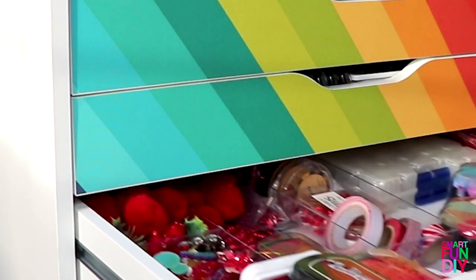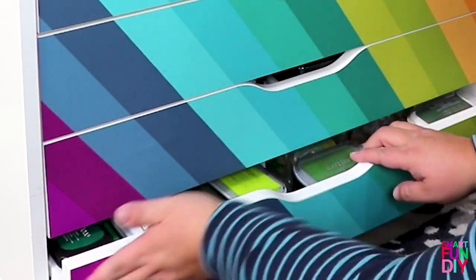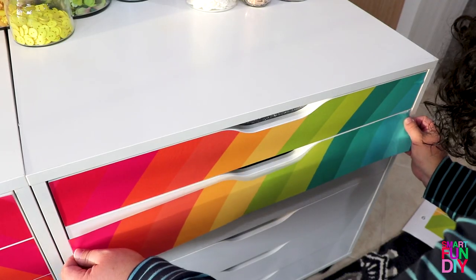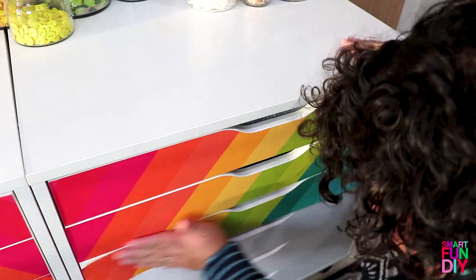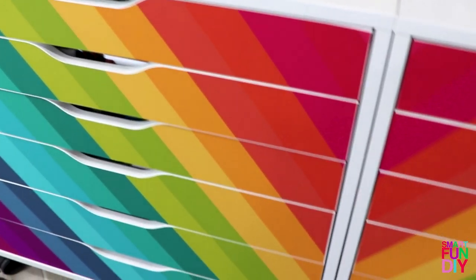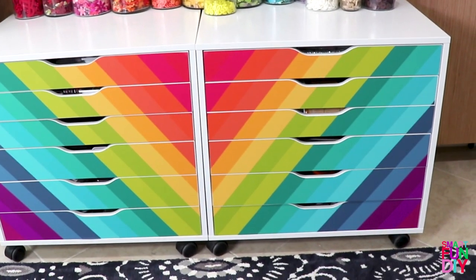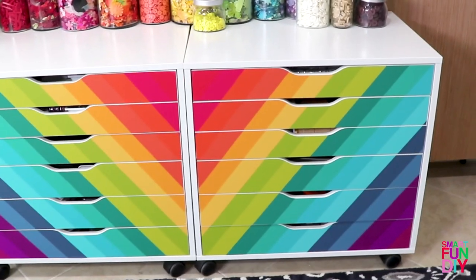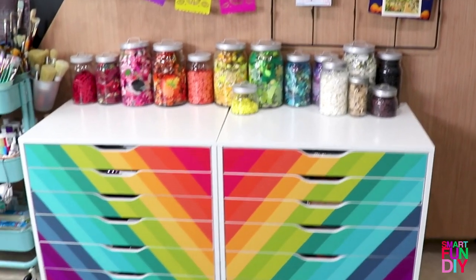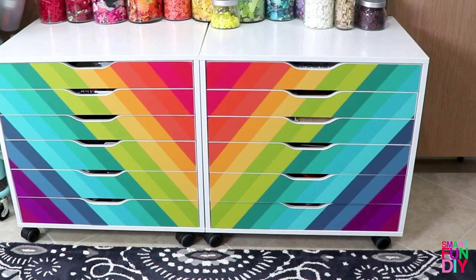And that's it — all my stuff is still in my drawers while I'm putting this on. Oh my god, I can't believe how cool it looks! This is so much better than I even imagined. Having the double rainbow come down in a V is so cool, and now my Alex drawers don't look like everybody else's. You could have your drawers customized with whatever design you want.